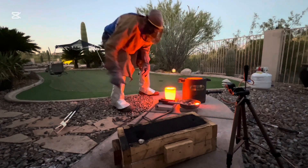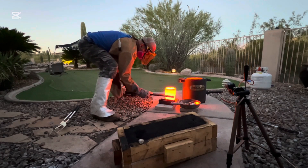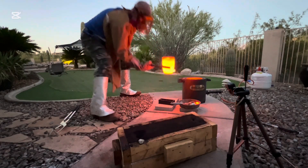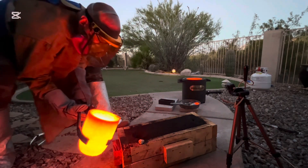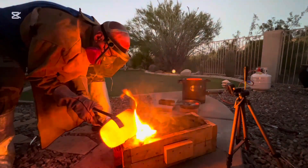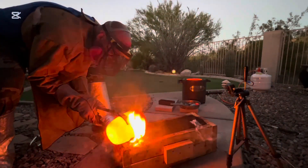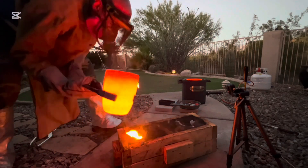If the metal's too cold when I pour it, it'll go in there and just form half the dagger, which totally sucks. I used lifting tongs to grab the glowing crucible and pour the molten bronze into the hole that I'd put in the sand. The molten metal glowed like hot lava as I poured it, and I could feel the heat radiating off it onto my face.